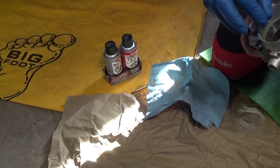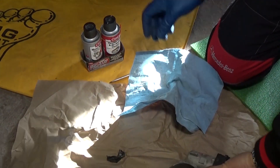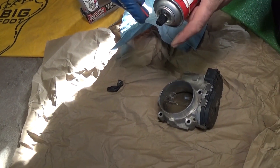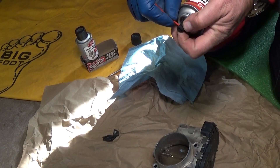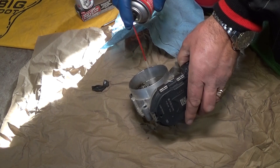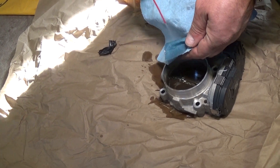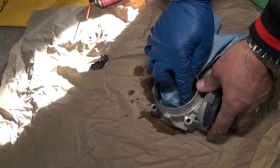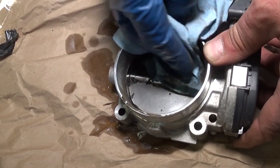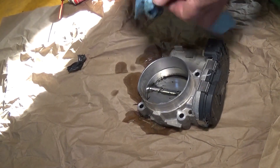We're going to pull that electrical tape out first. Use gloves, guys. This is the spray right here — we'll put the little tube on so we can spray more directionally where we need it. Check out the difference — this is just unbelievable. I'm telling you, that thing does wonders; it's amazing.